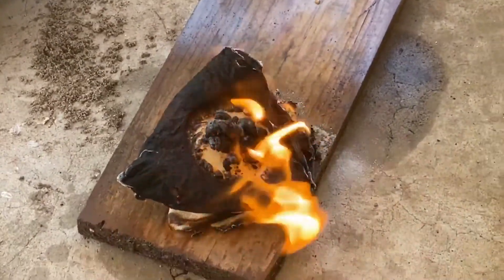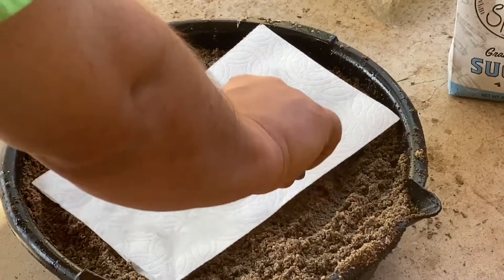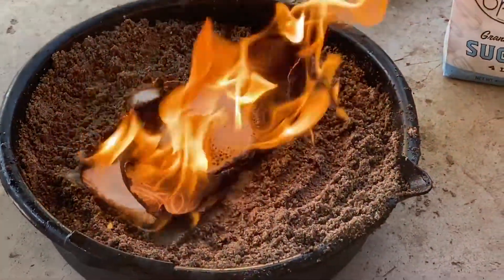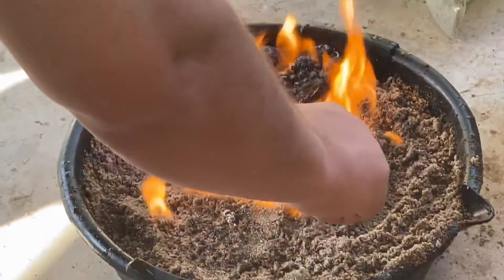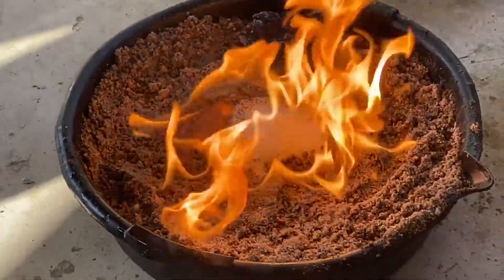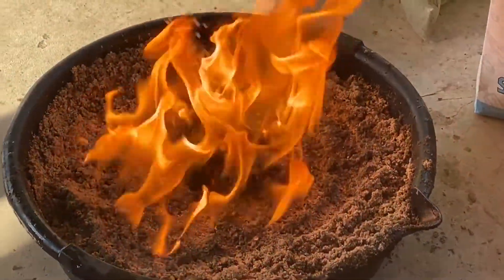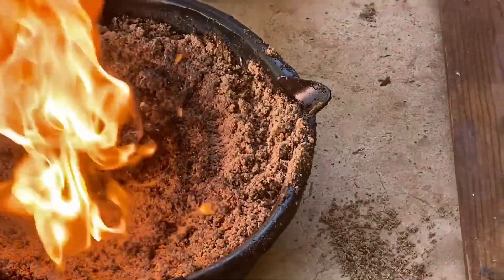Take it off. Catch some sugar on fire. Another fail experiment is what it looks like we're doing. Oh the bucket's still going. We're making like fire broccoli. Yeah right? I mean it's working, this is really slow. When in doubt, more lighter fluid. That's what I'm saying.